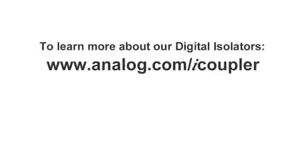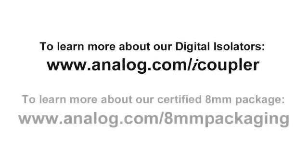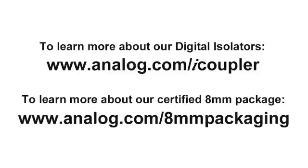Thanks for watching. To find out more about iCoupler digital isolators, and to download safety certifications for these products, please visit analog.com/8mm-packaging.